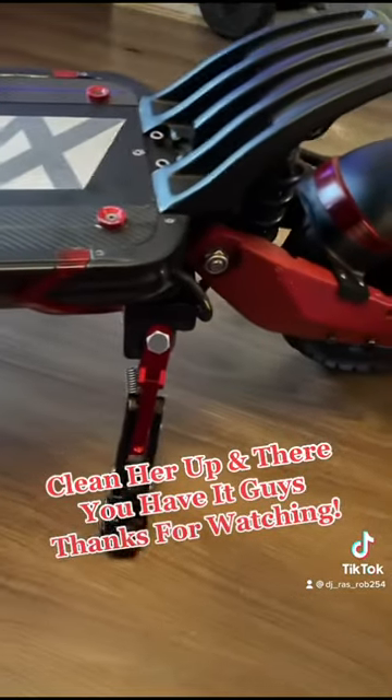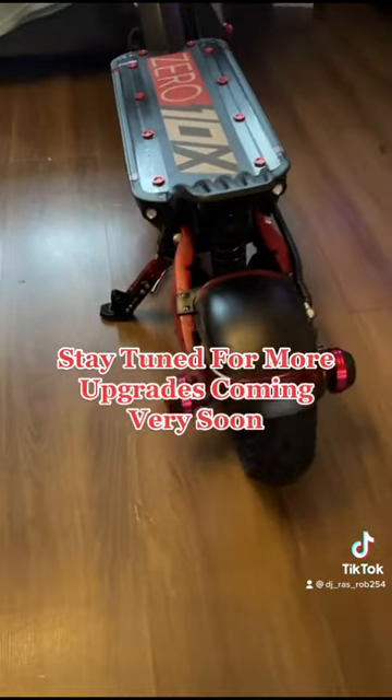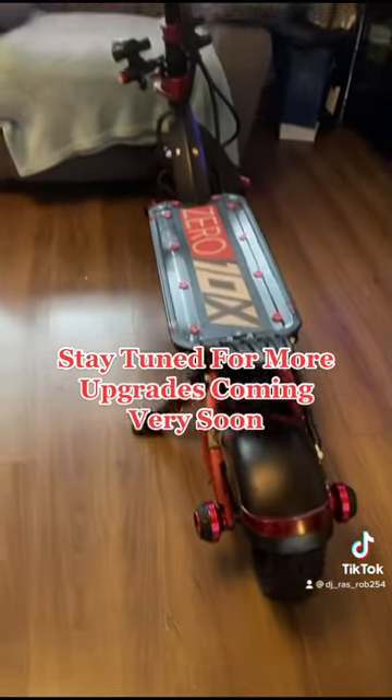Clean her up. And there you have it, guys. Thanks for watching. Stay tuned for more upgrades coming very soon.